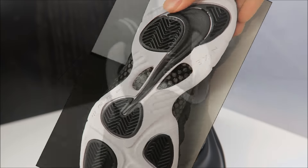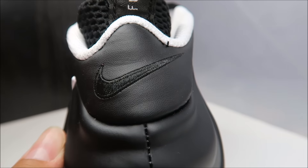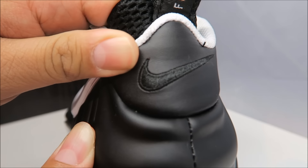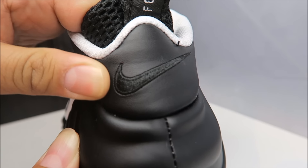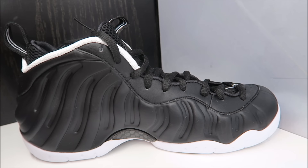We'll take a quick look at the back. You've got your pull strap with Foam Posit going down it, and then you have your Swoosh stitched in over a full grain leather — the leather is nice. There's a look at the medial side. The Foam Posit, by the way, is inspired by a beetle — for those that do not know, that's why it has that kind of design on the Posit material.